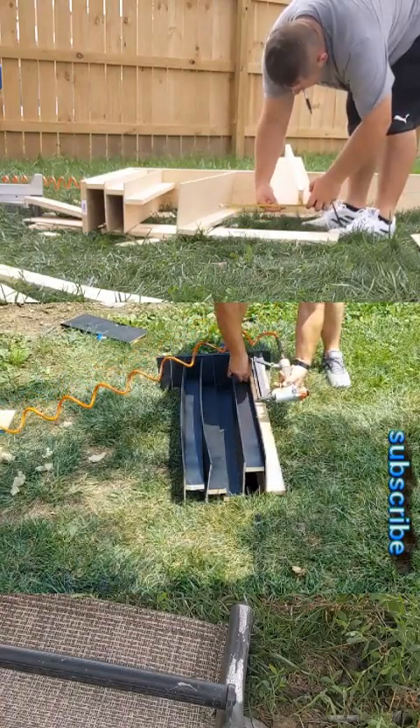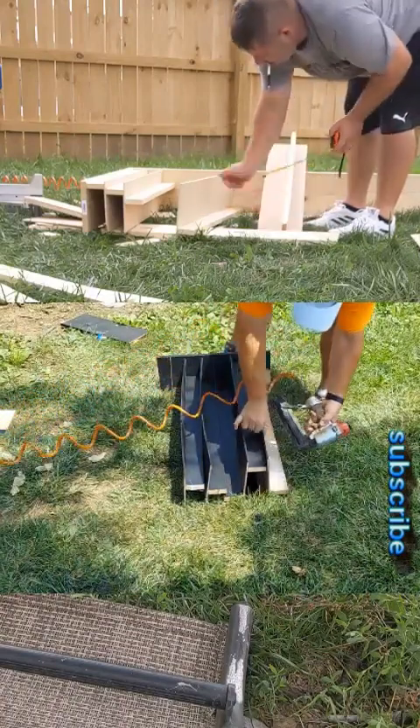Stick around because this thing turns out pretty nice. This diffuser is three feet by six feet, so it's a monster — it's a big one.